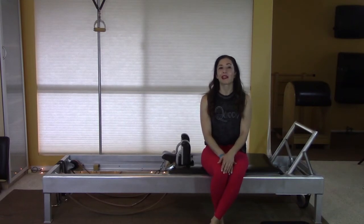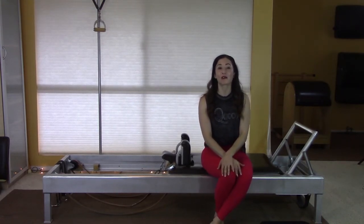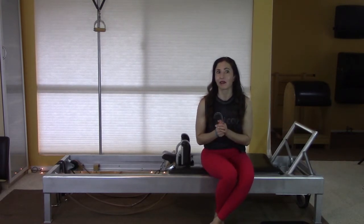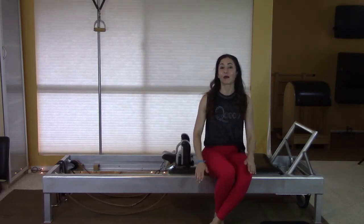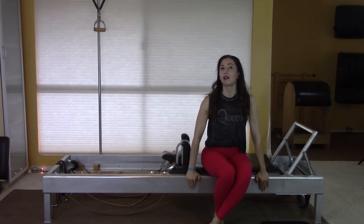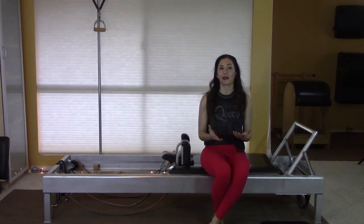Hey there, welcome to another collab video between myself and the lovely Leslie Logan of Profitable Pilates. This is our sixth collaborative video, and today we're going to look at the stomach massage series on the reformer. This is one that people have very mixed feelings about — people either love it or hate it. It's such a meat-and-potatoes series. I'm really excited to be doing a tutorial on it. I have done one on Pilatesology and I'll include the link in the description box below.